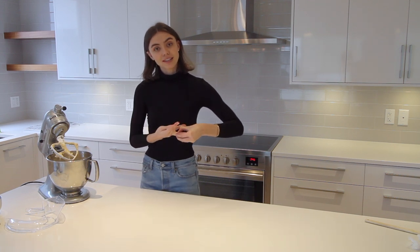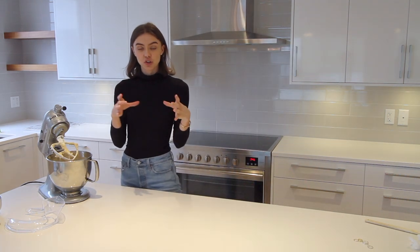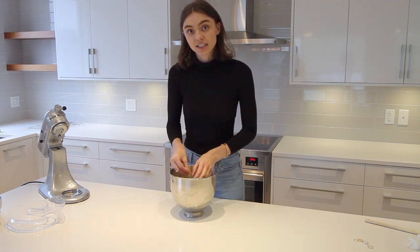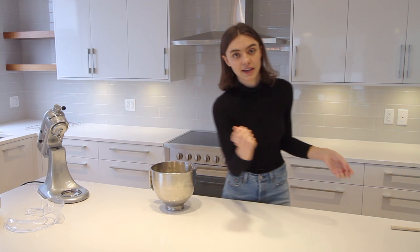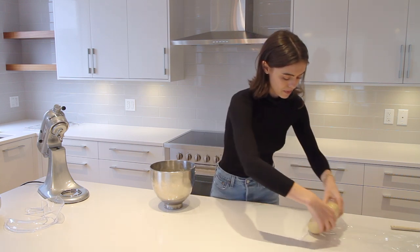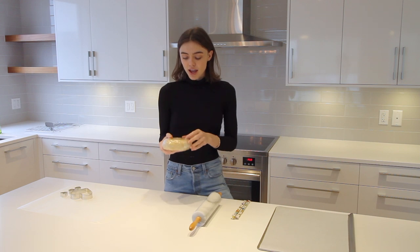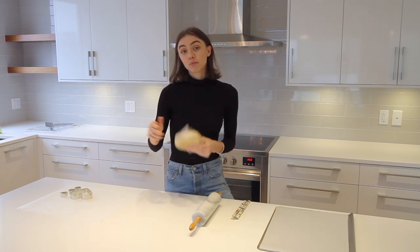Once that's all combined, take off your rings so you can really get in there and knead the dough into a disc to wrap and put in the fridge. Knead it about two or three times just until it comes together and holds in a disc shape. Then take some saran wrap, fold the dough up in it, and keep it in the fridge for about four to eight hours. After chilling, take it out and give it a quick knead before rolling it out because it will be pretty rock solid.